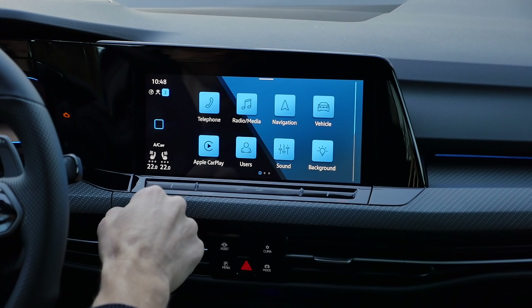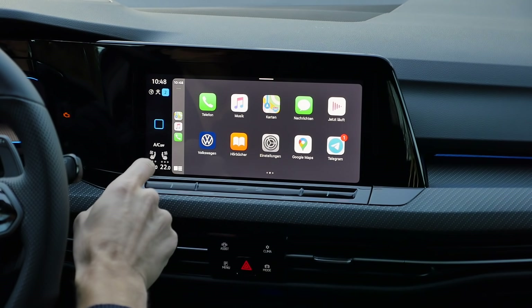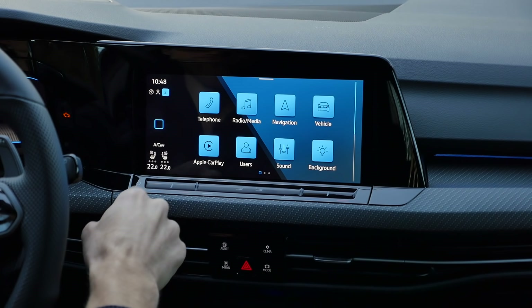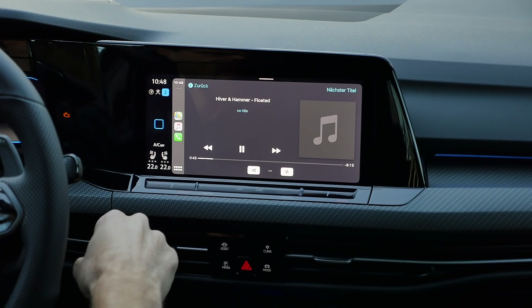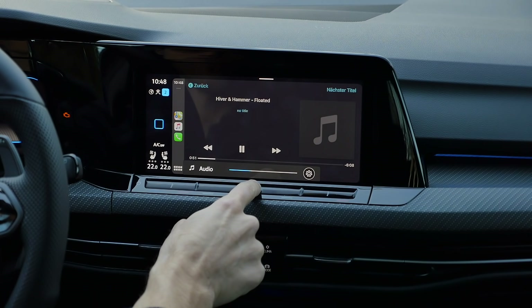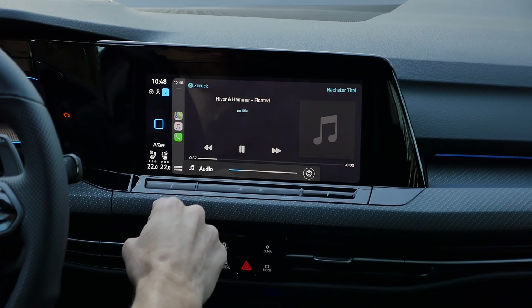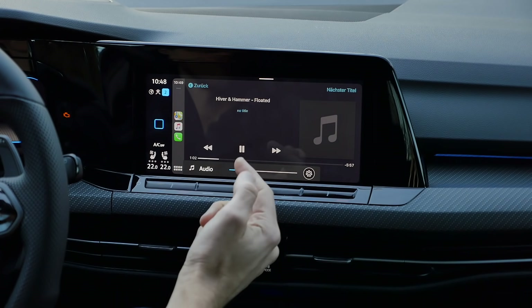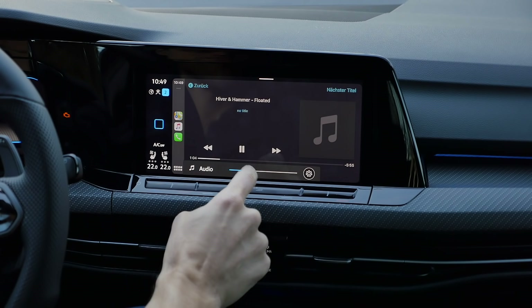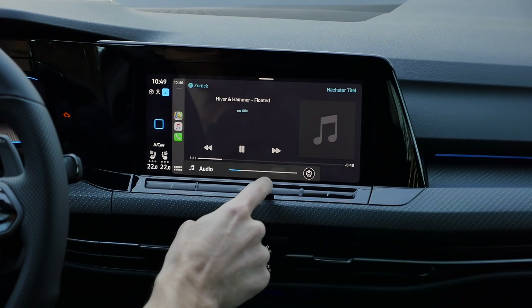This is the main menu — doesn't look too fancy. Apple CarPlay integration is available, Android Auto also, and there's a wireless function, though I'd rather prefer the cable. About the sound system — this is the Harman Kardon sound system, and this is really some fancy stuff. It's always hard to rate it via microphone for you guys, but I can tell you this is a very elaborate sound. So, way to go.